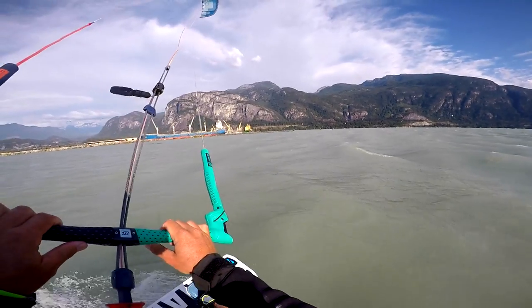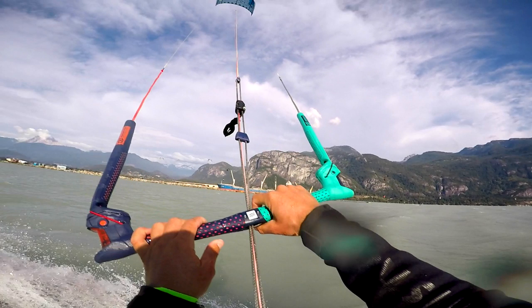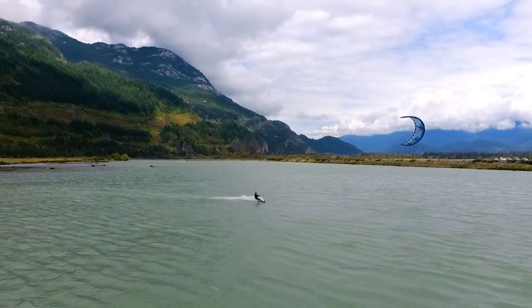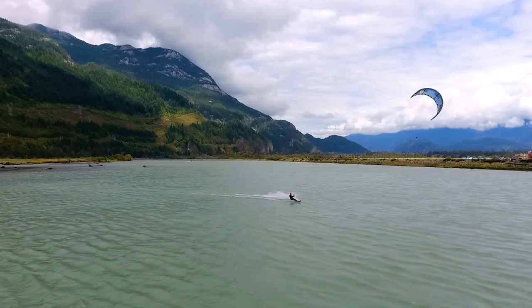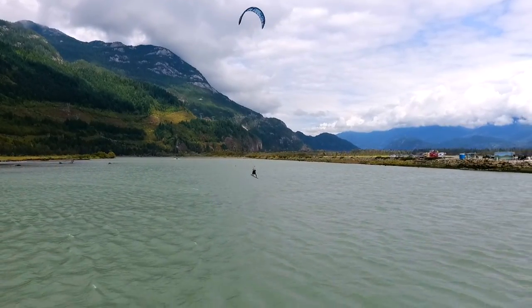If you are finding kite control difficult with one hand on the bar, then look closely. Watch my front hand. On take off, I've moved it up to the chicken loop rope. This will help to keep things steady whilst I sheet in one-handed in the air. From the drone you can see that by placing the front hand in the centre of the bar, it's still possible to maintain a stable kite position whilst airborne.